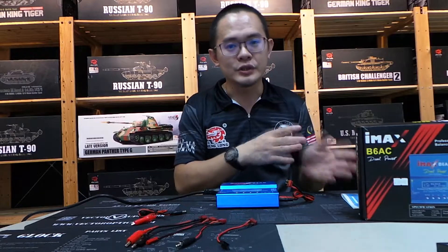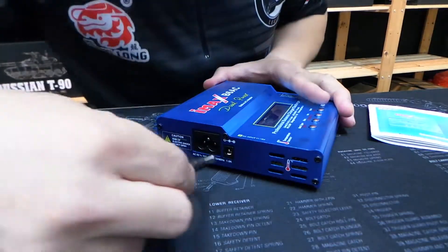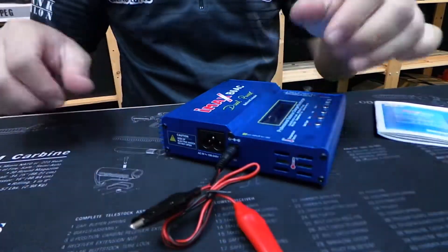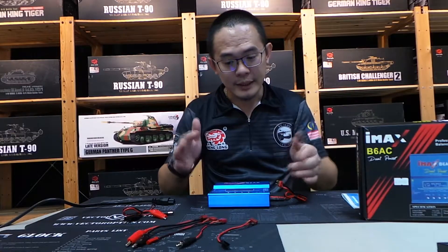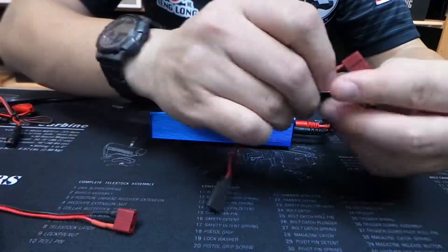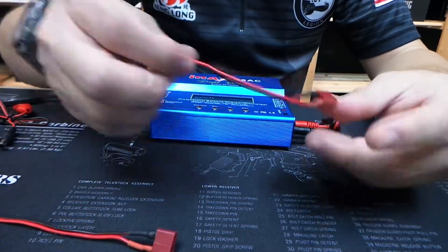If you are out in the field and you want to charge your lipo, for example, you can always use this adapter, and the crocodile clips go to your car battery. And it comes with a variety of all these plug adapters. If you want to charge different batteries, you can get all these plugs as well.